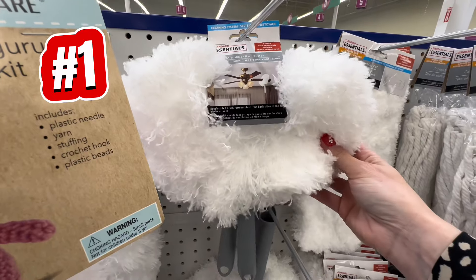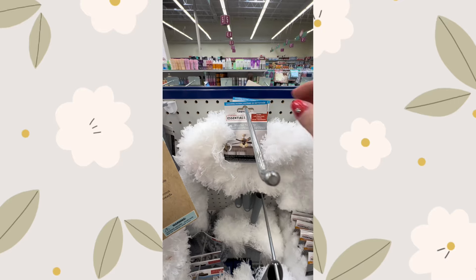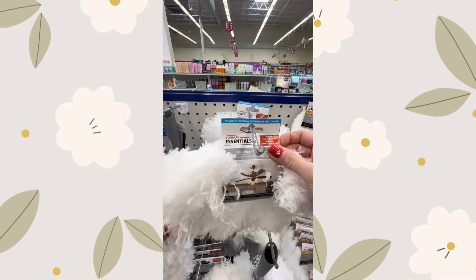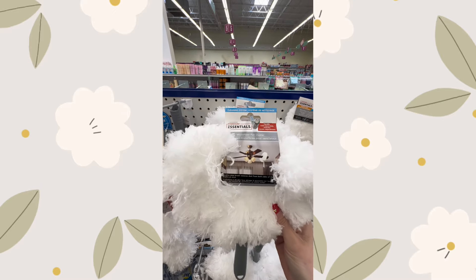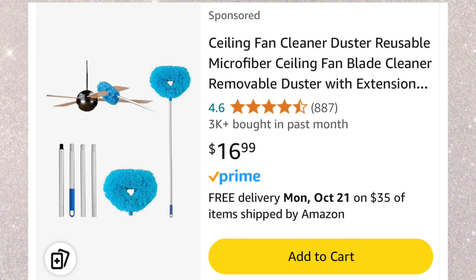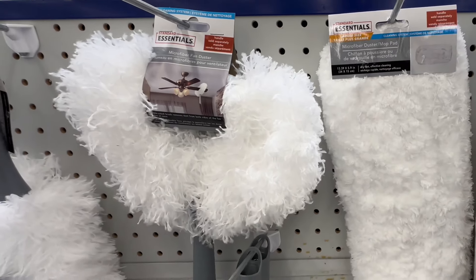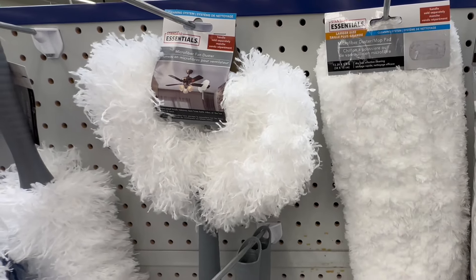First up, we have the Essentials brand fan duster attachment. If you have ever struggled to clean ceiling fans without dust flying everywhere, this attachment is a total game changer. It's designed to fit around fan blades perfectly so it traps dust without making a mess. I've seen similar items going for as much as $16.99 on Amazon. It is worth noting that you do have to buy the attachment rod, but that is also only a dollar twenty-five.